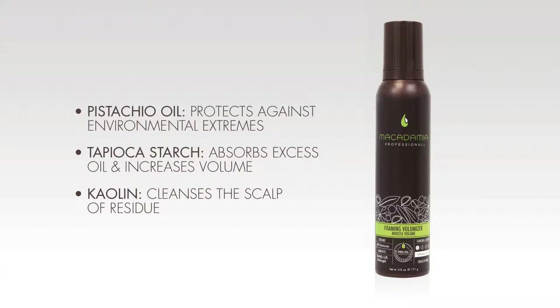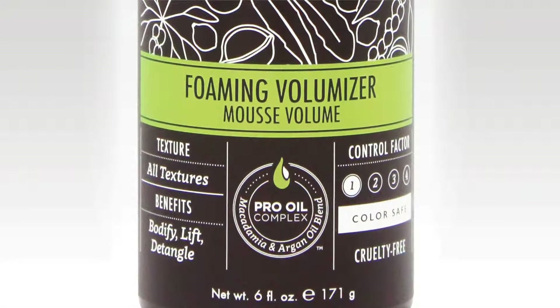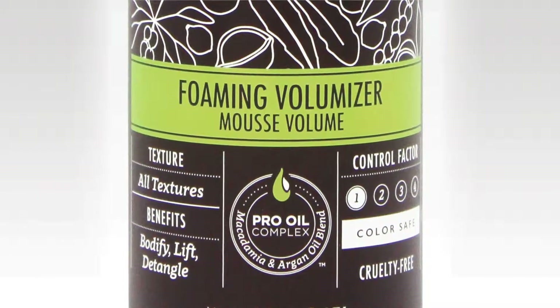In addition, it includes pistachio oil which protects against environmental extremes, tapioca starch which absorbs excess oils and increases volume, and kaolin which cleanses the scalp of residue. Like all Macadamia Professional stylers, the Foaming Volumizer is color safe and cruelty free.